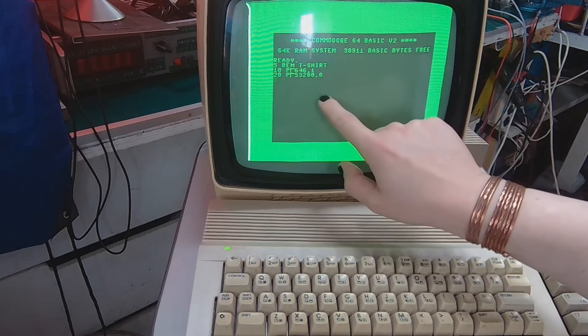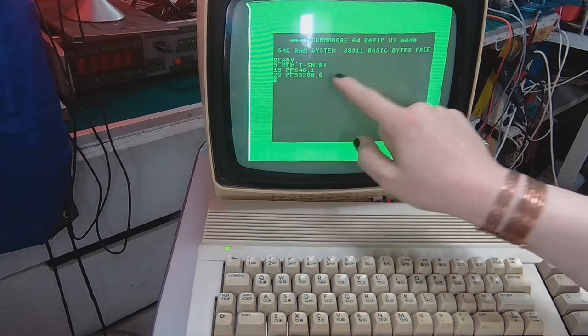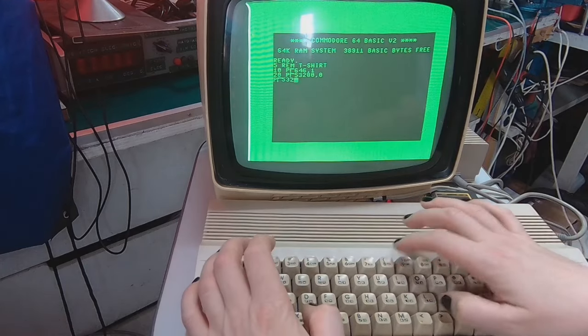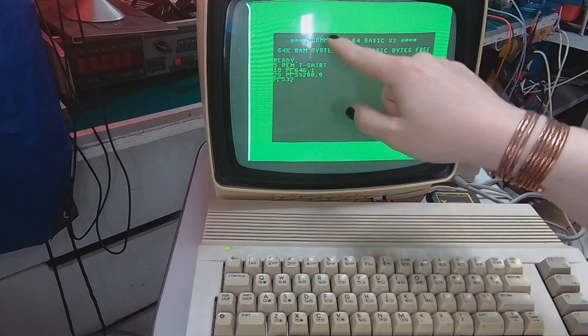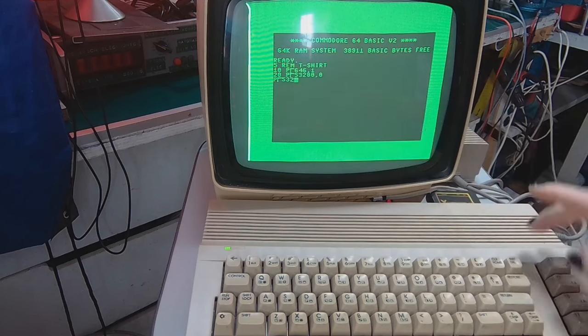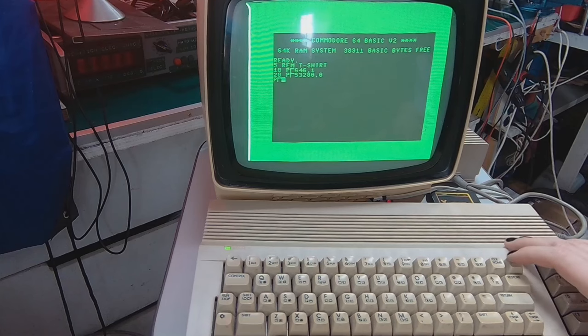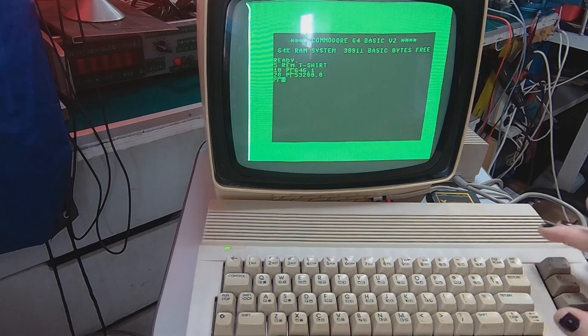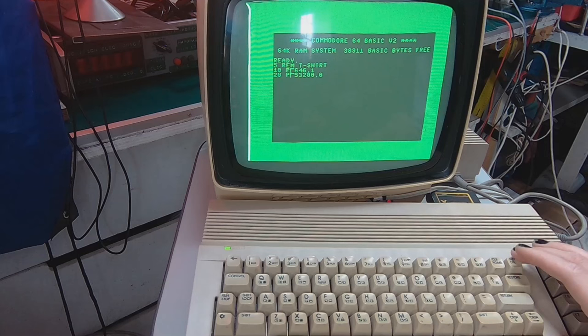Changing this to 0 means you change it to black. I made a little bug here — forgot the line number. If I pressed Return on this line it would execute immediately. I can use the delete key to fix it — that's pretty much the counterpart of backspace on modern computers.